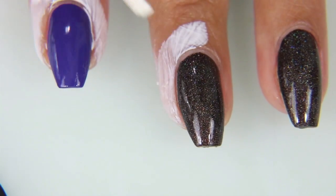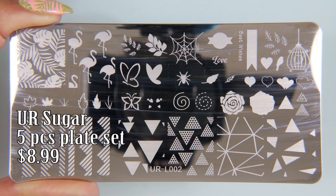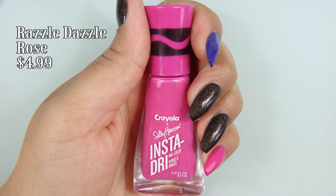Next I'm taking my latex peel-off and I'm putting it on the cuticle area of my nails, preparing them for the stamp. This is a You Are Sugar plate that I got off of Amazon — it's a five-piece plate set you can get for $8.99. I'm taking Inchworm and I'm also going to take Razzle Dazzle Rose along with the Purple Heart.